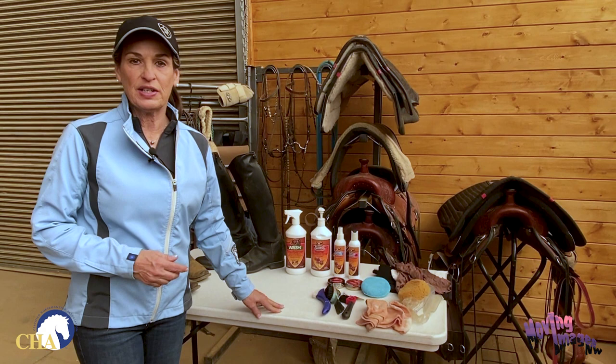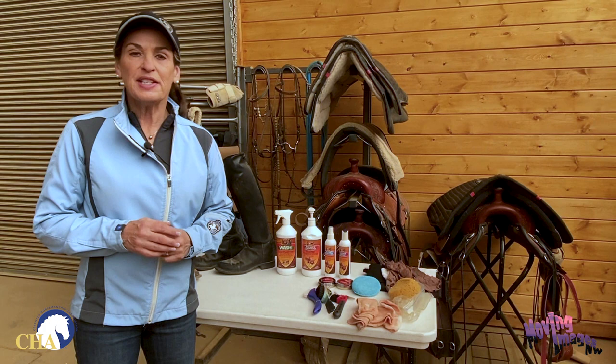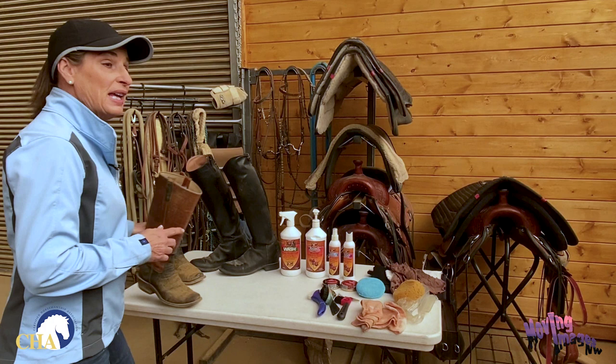I'm Julie Goodnight with a safety tip brought to you by the Certified Horsemanship Association. Whenever you're around horses, and especially when you're riding horses, it's important to have safe and appropriate footwear.